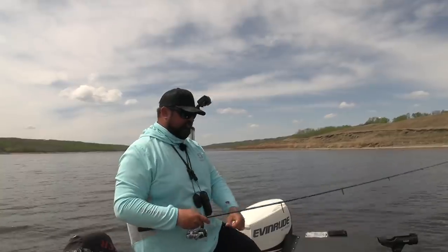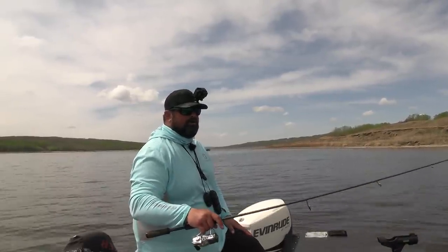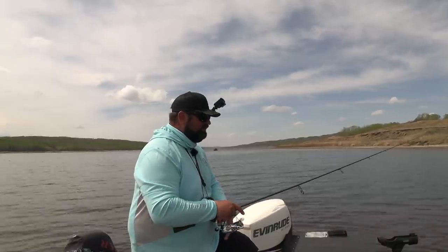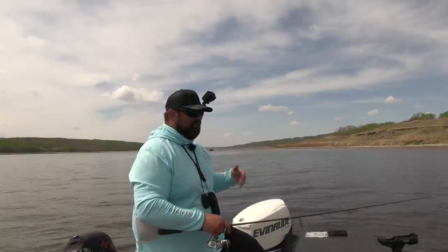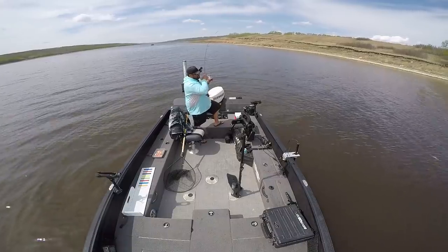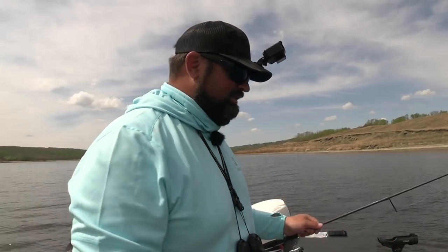Definitely key right now is just letting it sit out there — hardly moving it. Very, very subtle presentation. Letting it sit, and then I'll go pop, pop, pop, let it sit for another four or five seconds. Just tighten it up, make sure I can feel everything, then pop it along again. I'm not bringing it in too quick — too quick and you pull it out of where they are. Right now they're cruising these weed lines pretty heavy. They'll come to you — you don't always have to go to them. Sometimes they'll pick it up and you'll hardly even feel it because they're swimming at you.